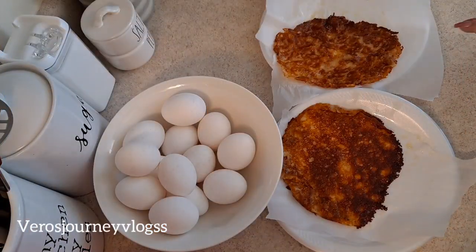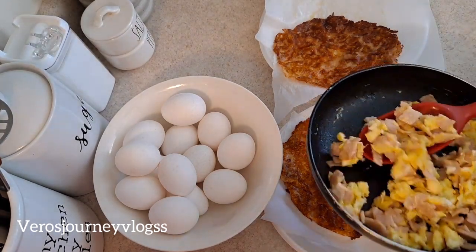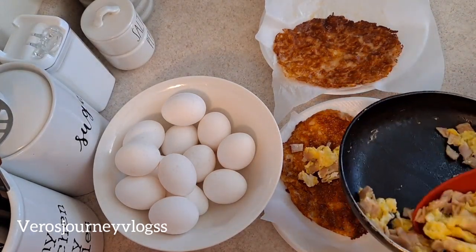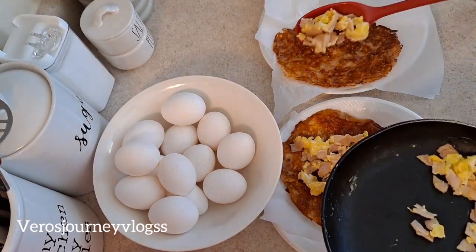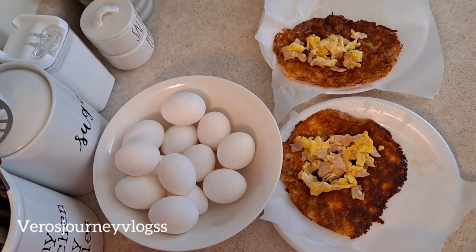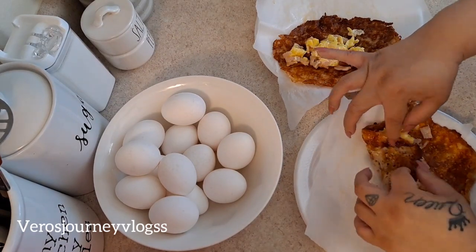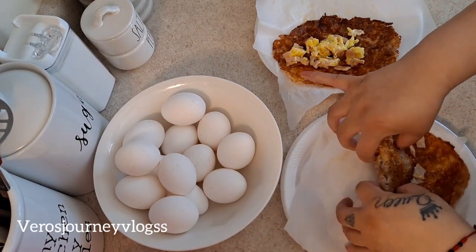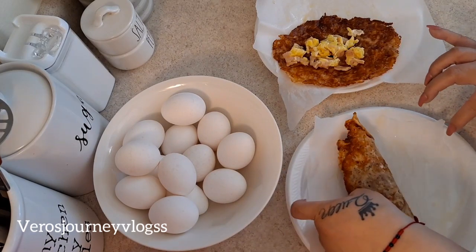I did two of these cheese wraps. Now I'm just going to add my ham and eggs. Very simple — you guys could do this breakfast easily. Now we're just going to wrap them like a burrito. It's hot, so be careful.